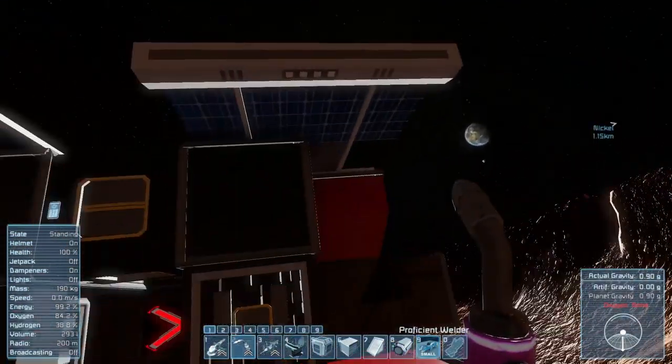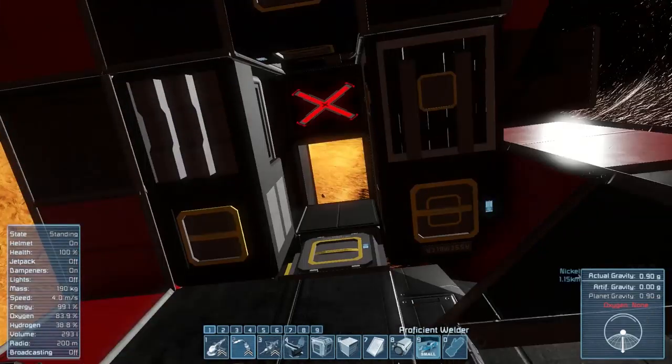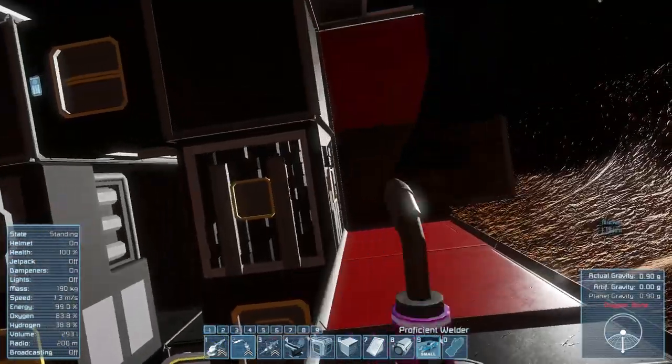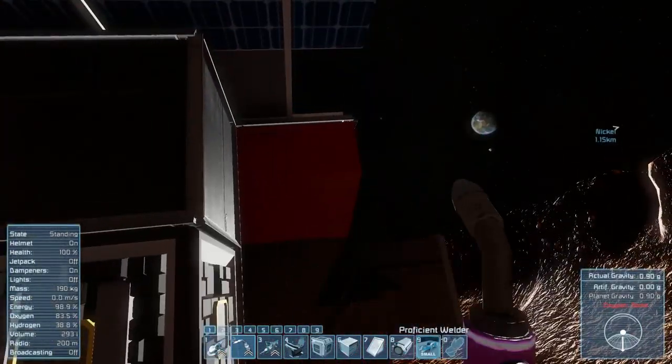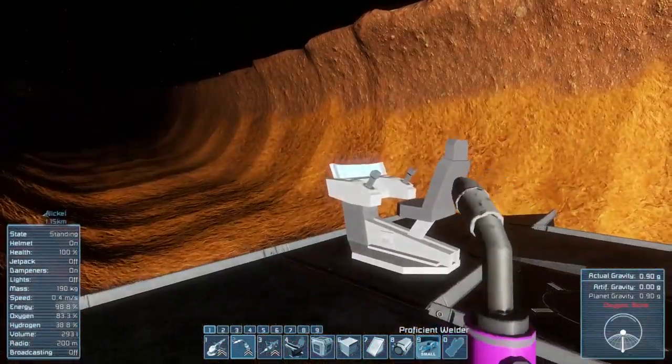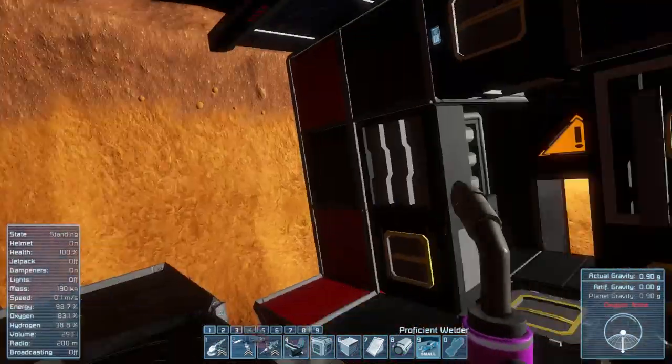Hey guys, welcome back to episode 3 of BevilGuy's Space Engineers Crash Landing Series. Wow, this series has been getting a lot of attention. Thank you very much to everyone who's been watching. I'm a bit surprised. I'm sorry this has been such a long break between episodes. I really wanted to get my computer upgraded before I tried again, and I have done that.